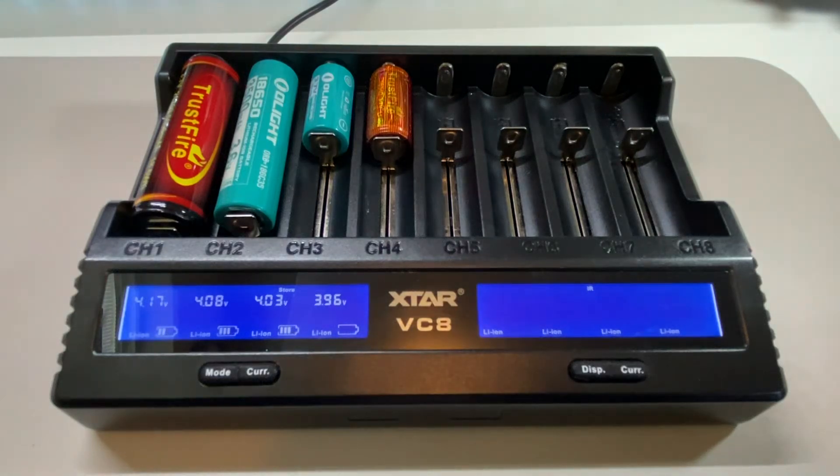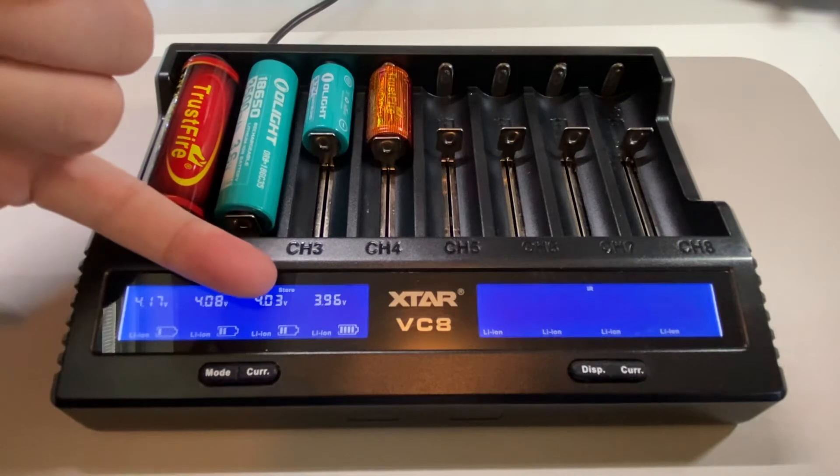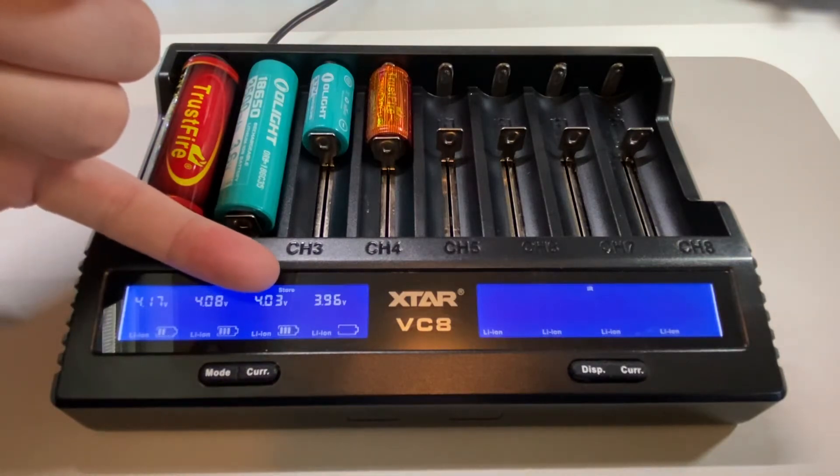This is a X-Star VCA charger. What I like about this charger is that it has a storage mode, which is for battery storage.